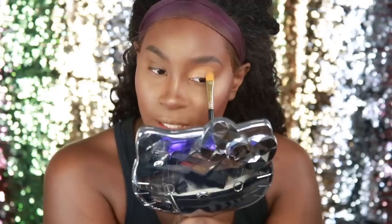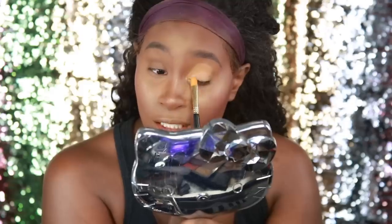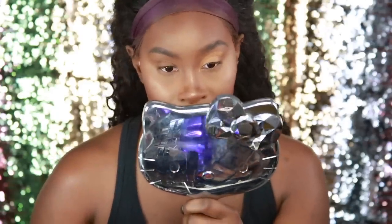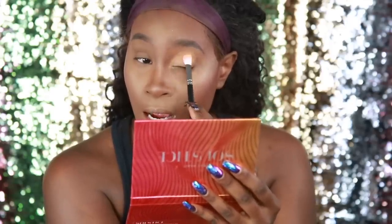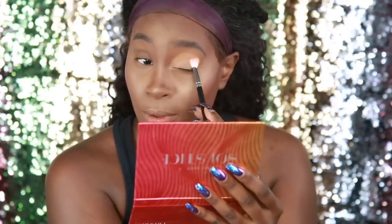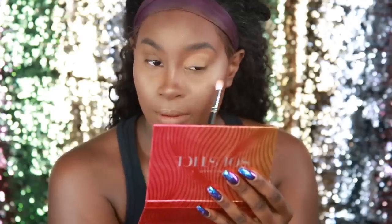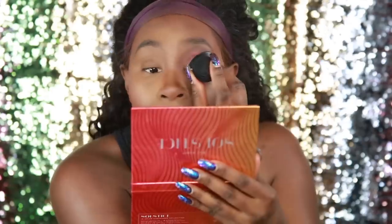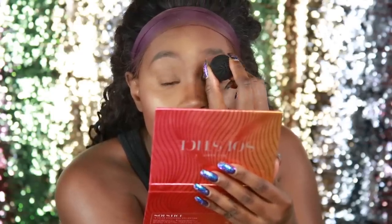I've seen a couple of videos on these and it never worked out for anybody, so I'm kind of shocked that it actually did an okay job. I'm going to just go in on that cut crease with that, just to set it — see what happens. So I'm going to go back in with this and do another cut crease because I didn't want that. So about right there.